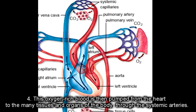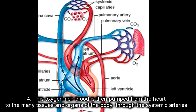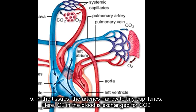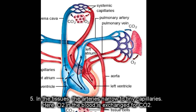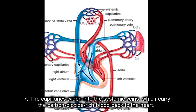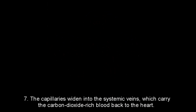After that, this oxygen-rich blood is pumped from the heart to the many tissues and organs of the body through the systemic arteries. In the tissues, the arteries narrow to tiny capillaries, where oxygen in the blood is exchanged for carbon dioxide. The capillaries weave into the systemic veins, which carry the carbon dioxide-rich blood back to the heart.